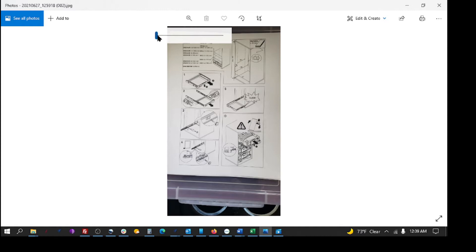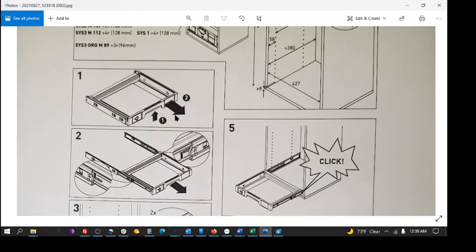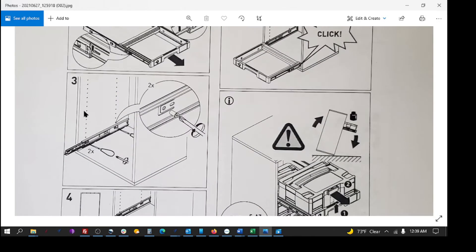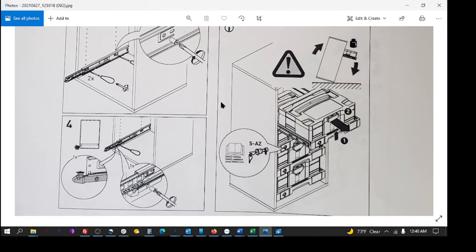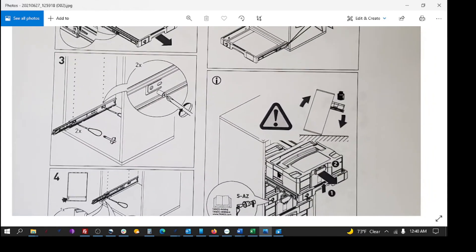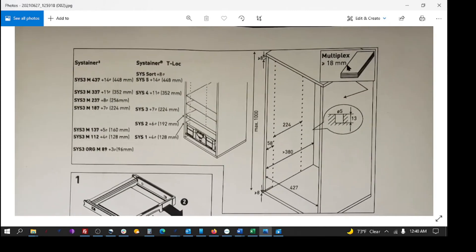I'm going to work off his drawing. If I zoom in, it's a sustainer setup with sustainer and T-lock sizes. Pull-out drawers with screws going into the 32-millimeter spaced systems. That's fine — we don't need to do the 32-millimeter spacing anymore, we just need to put them where we need them. This is an overall view: it's just an open box with pull-outs. These will click in. The drawing uses 18-millimeter ply.